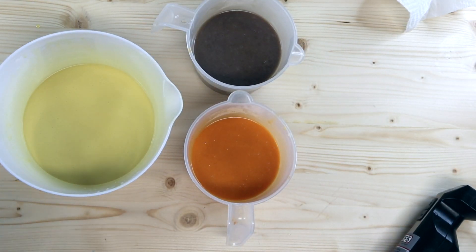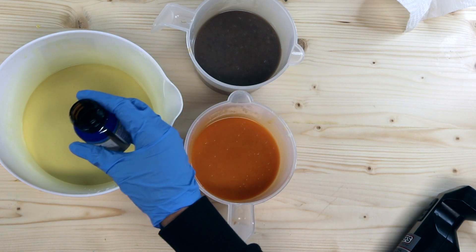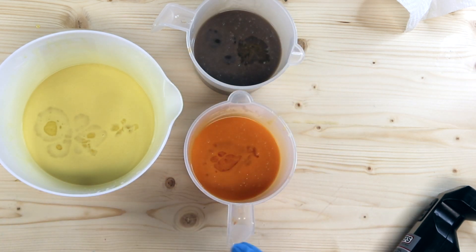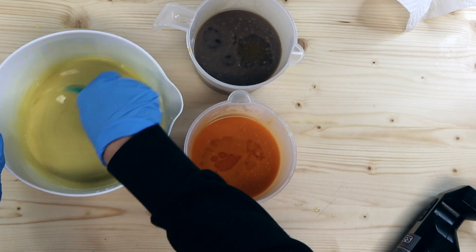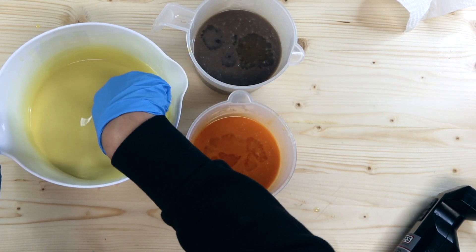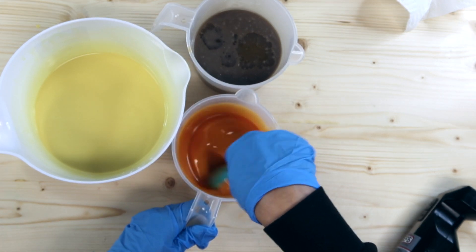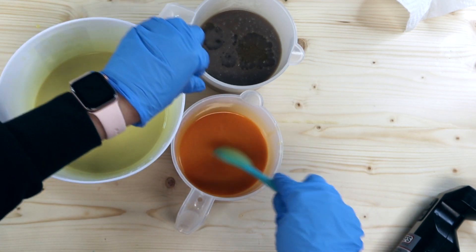We're going to add in our fragrance oils. It looks awfully Halloweeny around here — I think this will probably come out after Halloween, but Halloween hasn't occurred yet so I'm still in spooky season in real time. I'm not sure when this video will come out; spooky season will probably be over by then. But it's okay — I'm not looking to do a Halloween soap, I just wanted to do these colors and this fragrance oil together. Maybe I'll readjust my upload schedule.